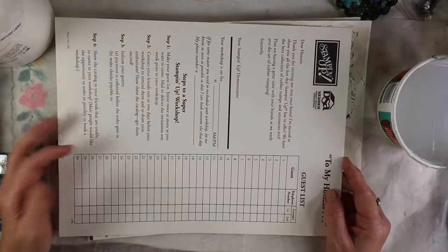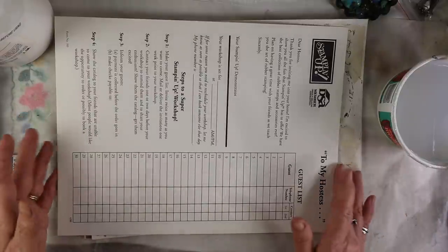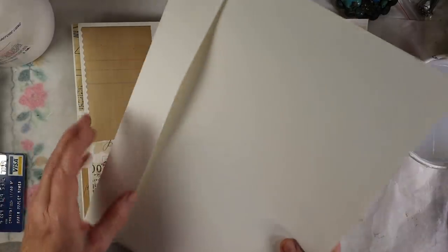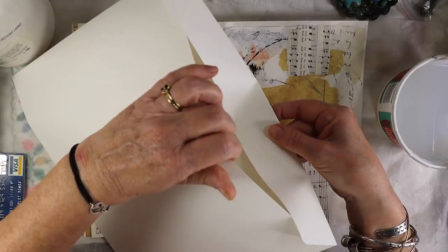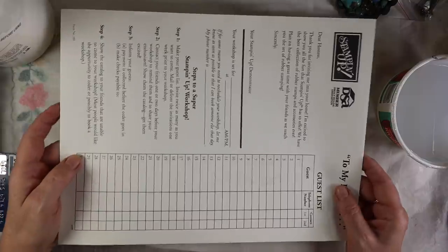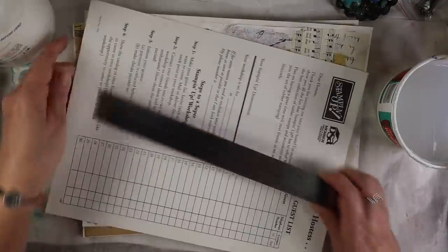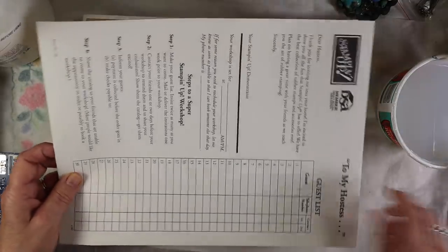Basically, what I'm going to show you is these envelopes I've had from Stamping Up for way too long. I kept them because any of you who've worked for Stamping Up know that you had to buy all the paperwork yourself. I knew someday I would use them and they've come in handy just to store things. They're just big envelopes, so you could do this with any large envelope.